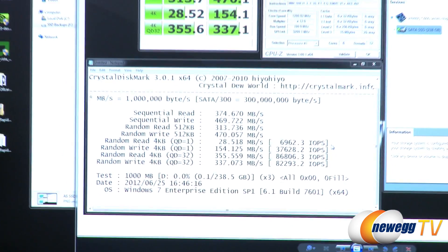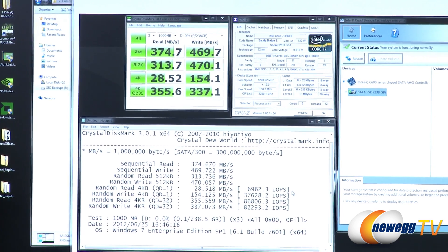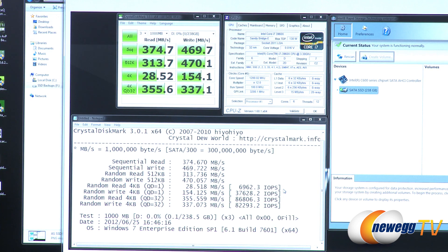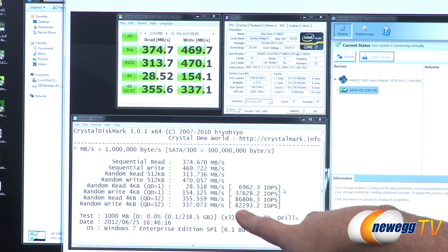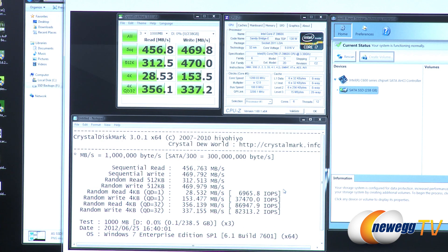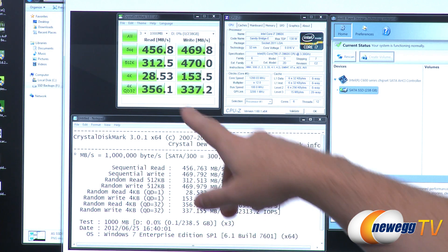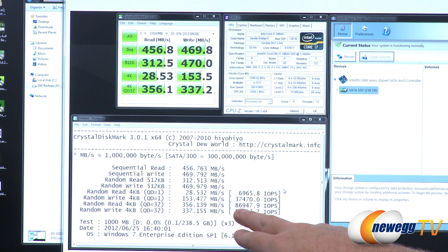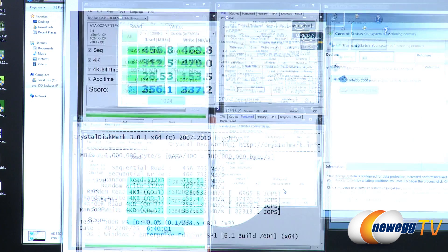Here's Crystal Disk Mark in compressible mode (zero fill). Interestingly, there wasn't much difference between compressible and incompressible data — in fact, compressible numbers were slightly lower than incompressible, which is unusual in SSD testing but not necessarily a bad thing. IOPS hit 86,000 for random reads and 82,000 for random writes. In incompressible mode we saw between 450 and 470 megabytes per second for max reads and writes, with strong 4K results: 86,000 and 82,000 IOPS respectively at queue depth 32.